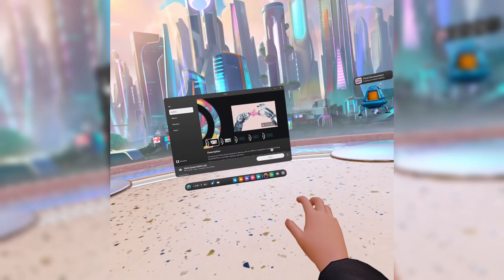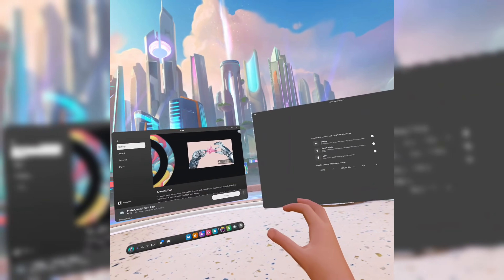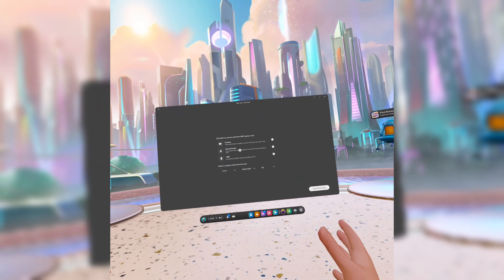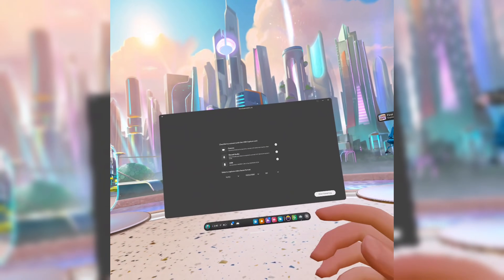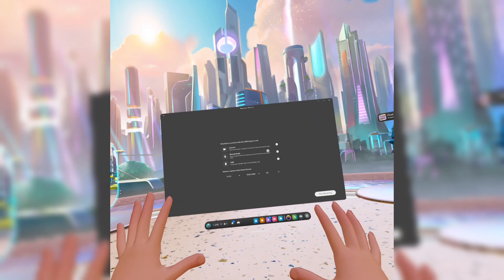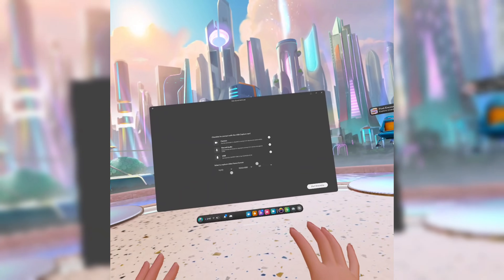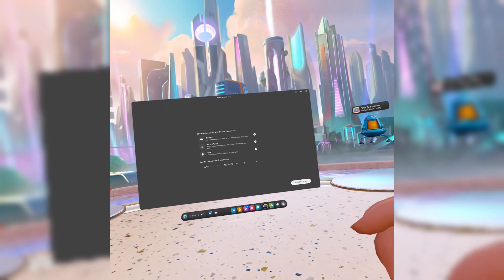Once it's all installed, hit start. And because your headset is all plugged in, you should see a screen that pops up like this. It'll ask you for some settings and whatnot. If you don't see the screen, quit out of the application, unplug the cord and plug it back in — that fixed it for me. But you should get something like this, and then just hit start streaming to start seeing the HDMI input in your device.